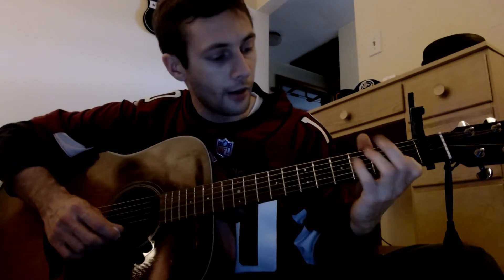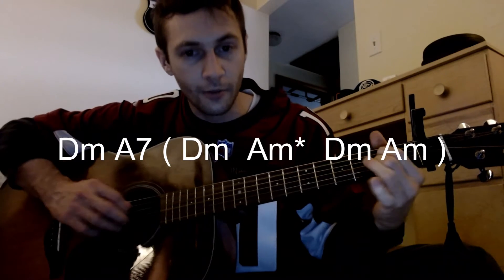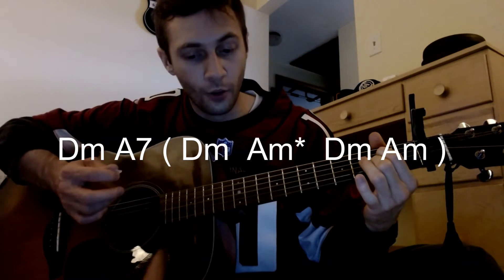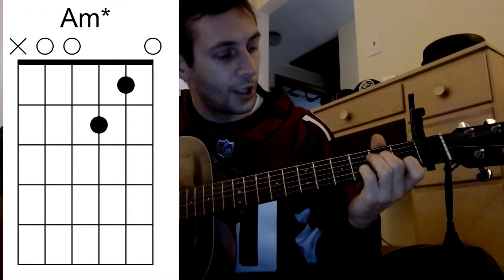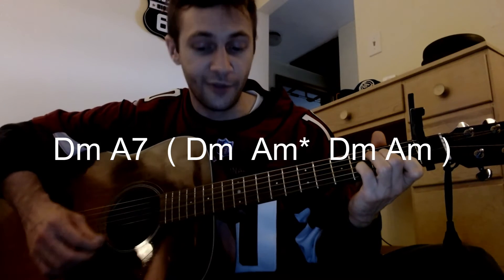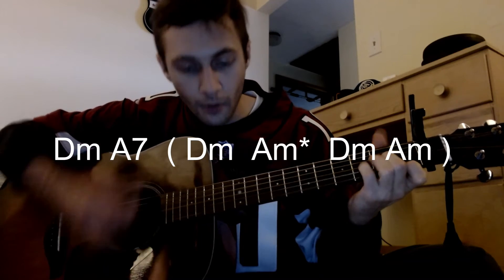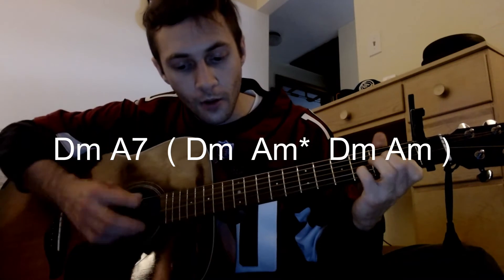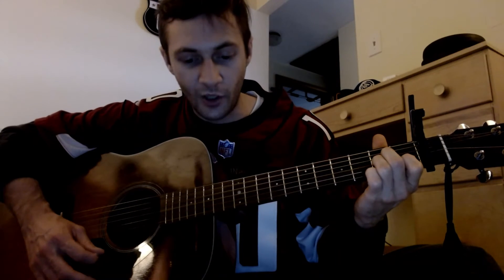To slow it down a little bit: we have D minor, A7, then we have this little riff of D minor into that little D shape, D minor again, and then a full A minor. That's going to be two times.